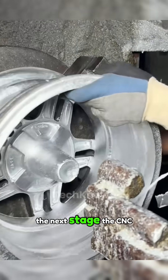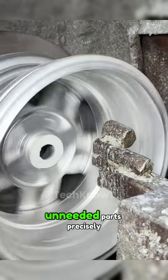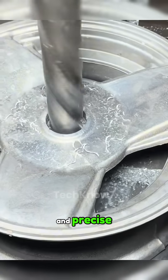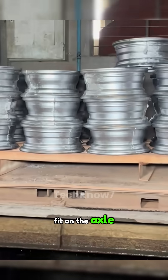The next stage: the CNC machine smooths the rough parts and cuts unneeded sections precisely. Then the center axle hole is trimmed using a drilling machine so that it is smooth and precise, ensuring a flawless fit on the axle.